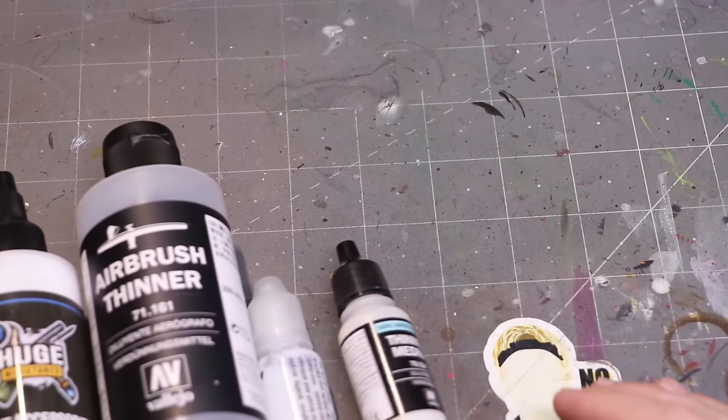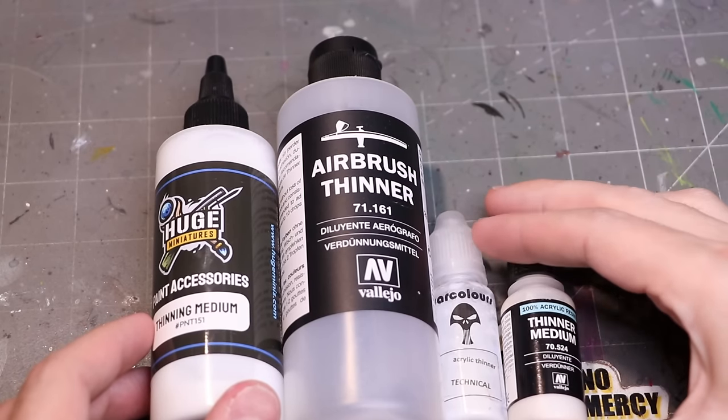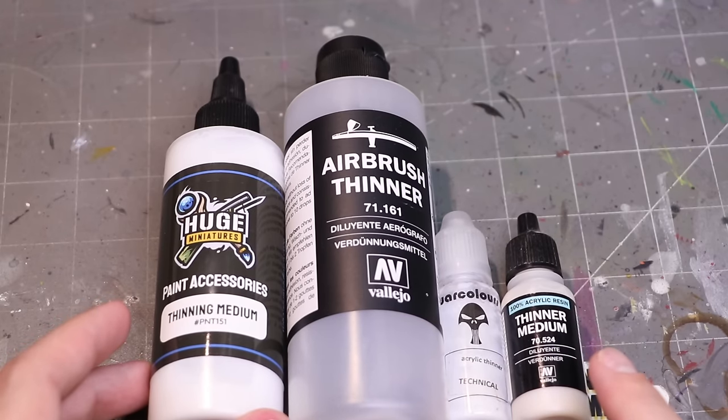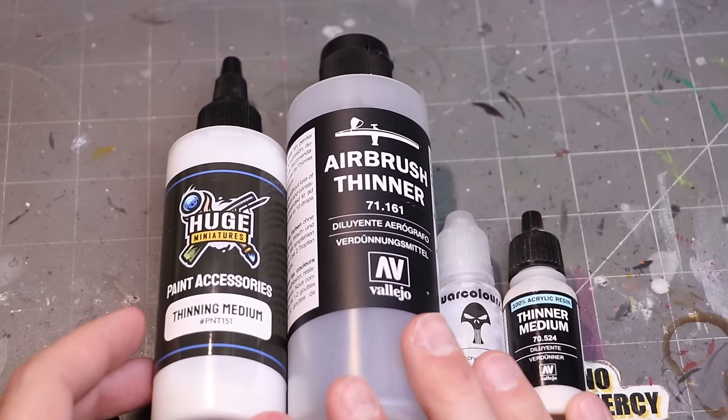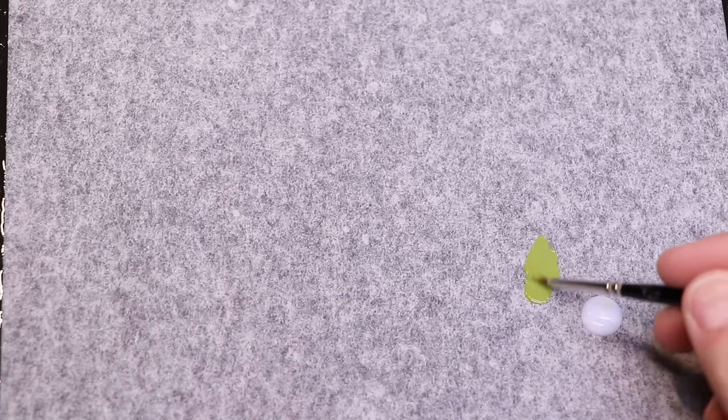It's important to understand that when we're dealing with our paints, they already have some of this stuff present, so we need to be careful about how much more we put into the mix. Let's start with the simplest additive — what's often labeled as thinner medium or something like that — but it's really just an acrylic glaze medium. All this is is just paint without the pigment.